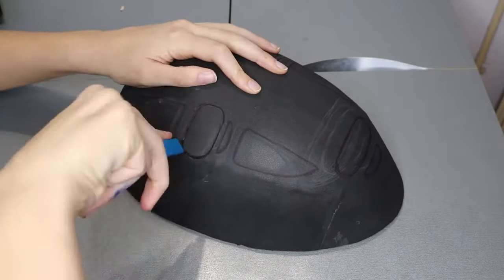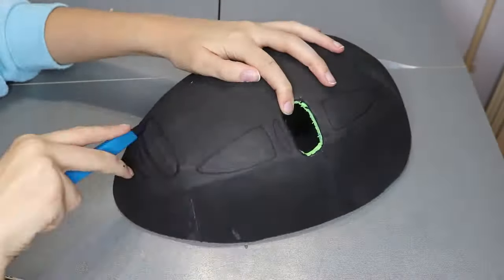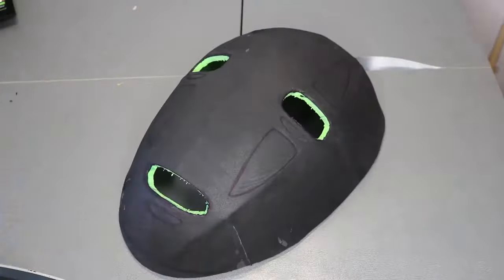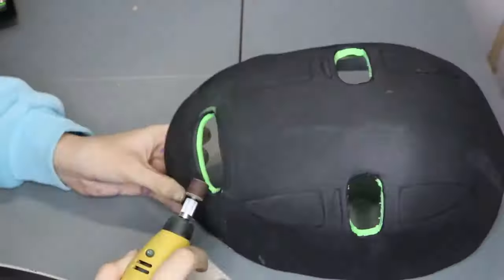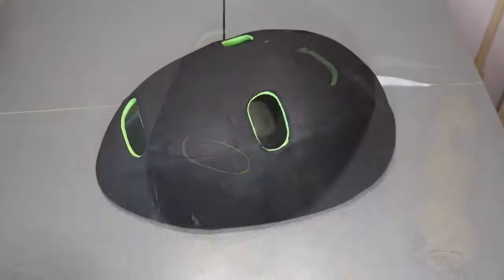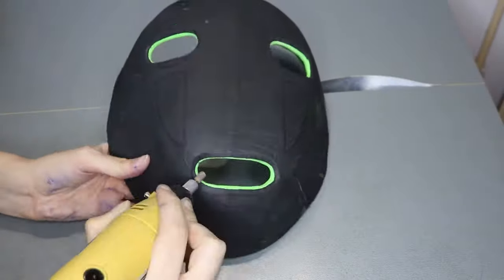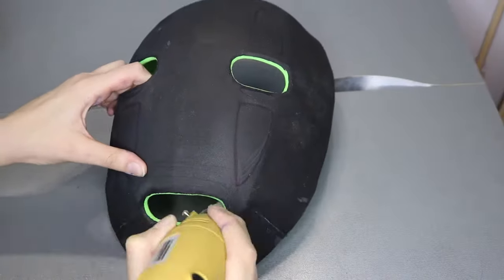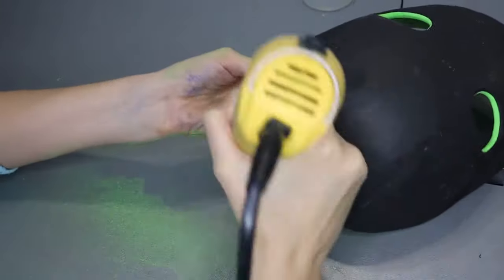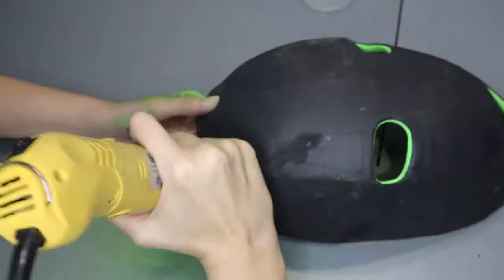Let's grab again the X-Acto knife to cut out the eyes and the mouth, and please be really careful with your fingers. If, like me, you have this tool, you can also sand down the edges of the mouth and the eyes. I even use a stone head to leave everything really smooth, but yeah, it's optional again. I used the same method to sand down the edges of the mask, but have in mind that everyone works with their own resources, so don't be too harsh on yourself if you cannot do this step.